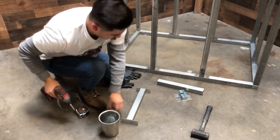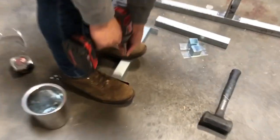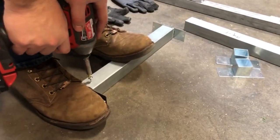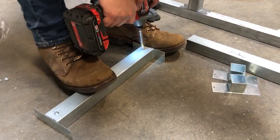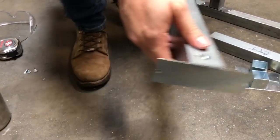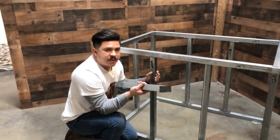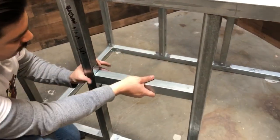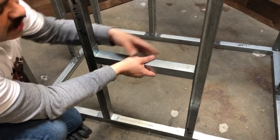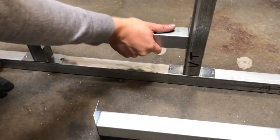We'll screw them in. We really only need to screw one side because you're going to want it sitting flush later on. Once you've inserted the one-way couplers, you're going to slide it in for the bottom track. Make sure the screws are facing in because you want it nice and flush later on. Slide it all the way down so that the bottom of the coupler is touching the bottom tube.